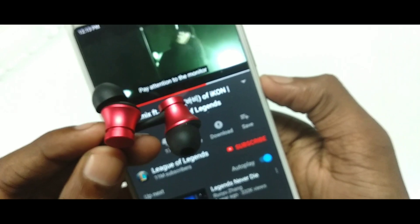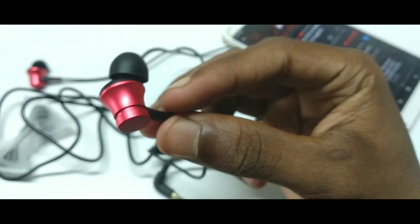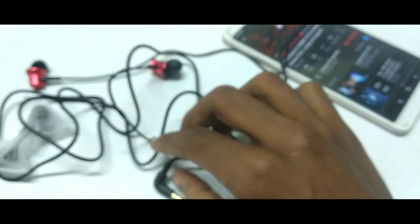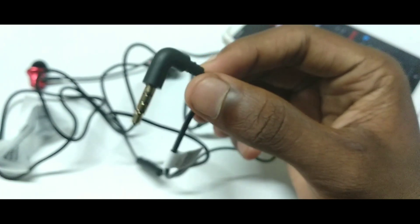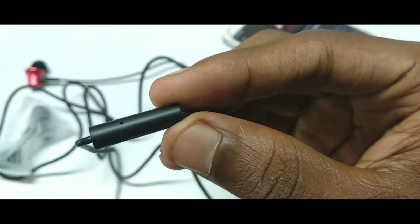100-200 wala earphone leke kya karoge, woh toh ek-do maheene baad hi kharab ho jaate hain. Ek baar kharcha karna hai toh 399 pe karlo, kyunki isme 6 month ki warranty bhi mil jaati hai. Isliye aapko earpiece bohot kaam ki aayegi kyunki music kaafi hard sunne ko milta hai.